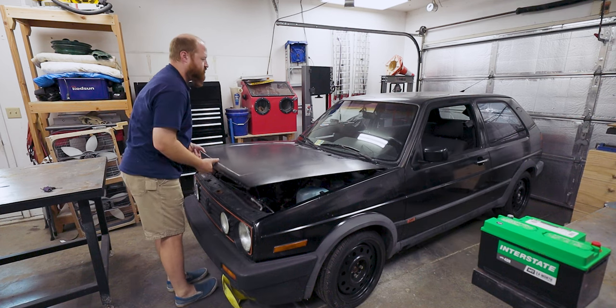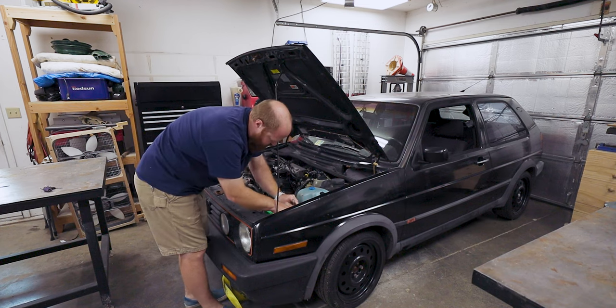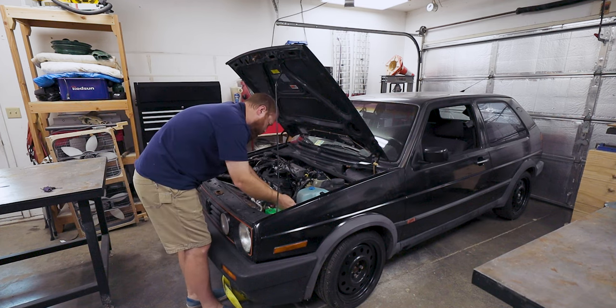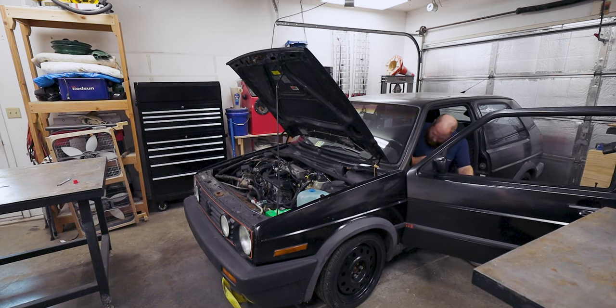Start it up. Here we go. Moment of truth. Let's see what we are dealing with. We are in neutral. Handbrake is on. Nada. There is the pump. No go.